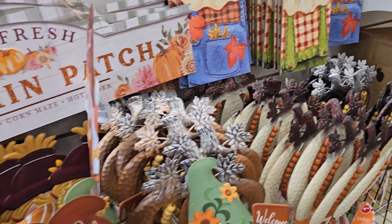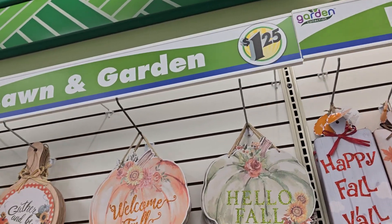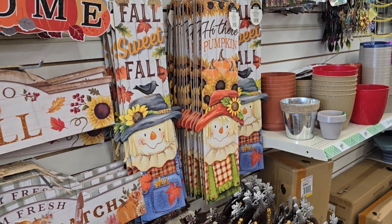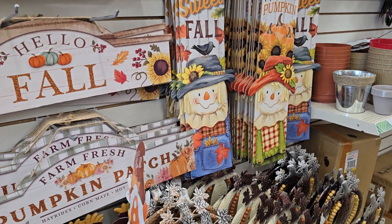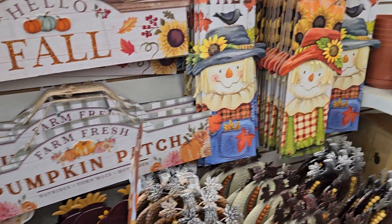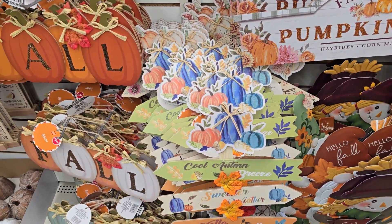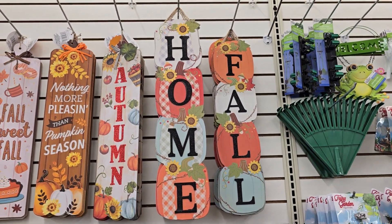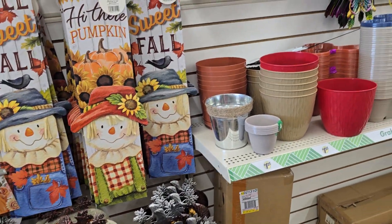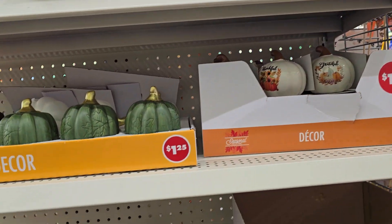Who baby is that? Let me go find this baby. Hold on y'all. Okay y'all, I had to look up and make sure. Lawn and garden, they say $1.25. She confirmed it's $1.25. It's not in the plus section. Babe, praise God, hallelujah!